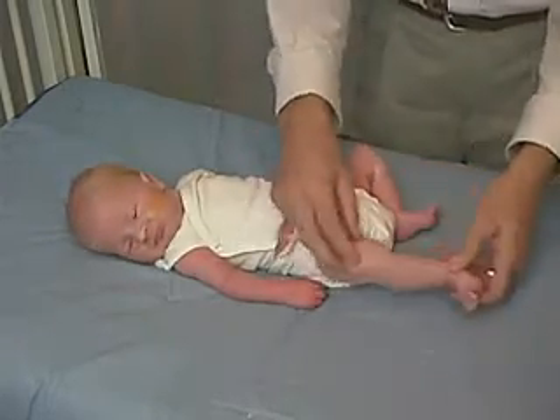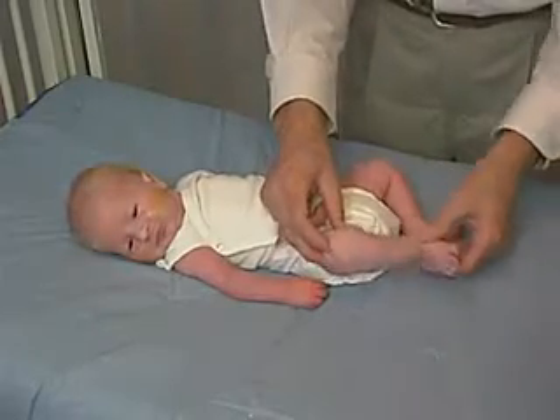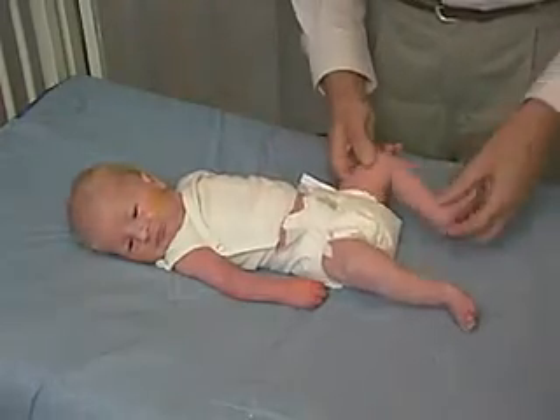Now we can extend and flex at the knee — that's pretty easy. We're reflecting lower tone at the knee, and it's symmetric.